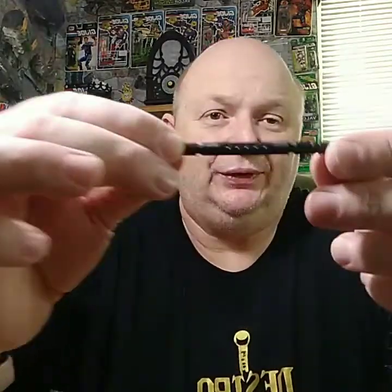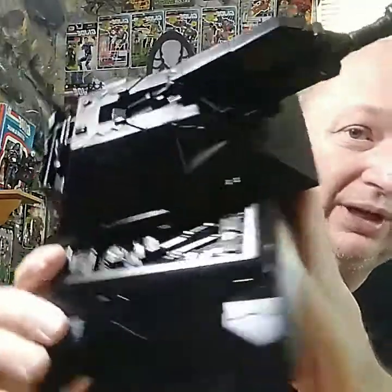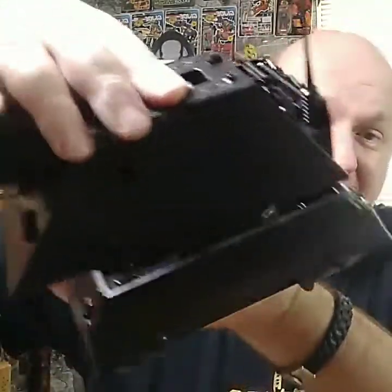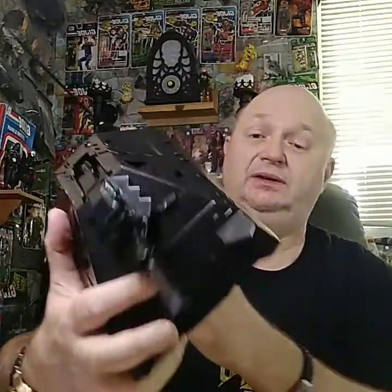There are two ridges where the missiles fit, and you can see they have notches cut out in them. I'll hold it up so you can see better — those slot right in between the two ridges. Then you close the magazine. So there's the tank assembly — very simple. This looks nothing like a real-world tank. The turret even spins to reveal more engine compartment and technical detail.